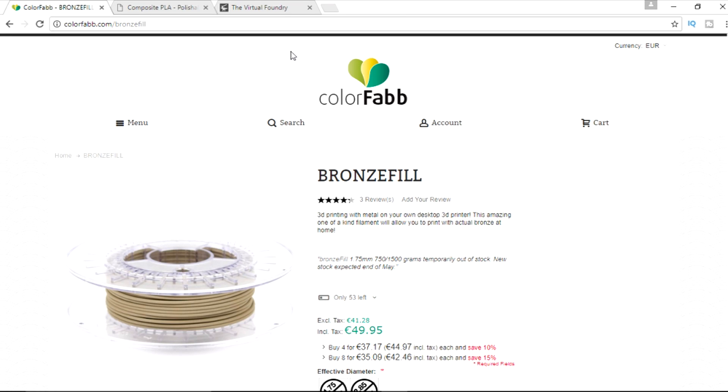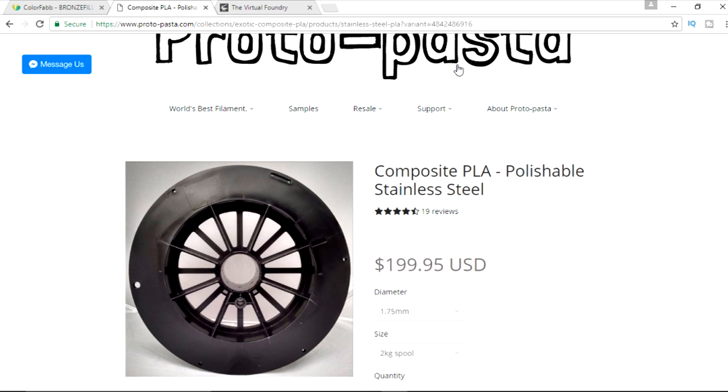With 3D printing becoming more and more popular, we have all types of options for filament these days compared to even just a couple years ago. But in my opinion, the holy grail is metal printing, and while that's available for industrial use at high costs, for us consumer guys, it's not really a reality. We do have a couple filament types like ColorFabb's bronze fill, as well as Proto-Pasta's stainless steel filament, and many other companies putting stuff like this out, as well as wood filaments and carbon fiber filaments. But there's a new kid on the block doing something a little bit different, and that's Virtual Foundry.